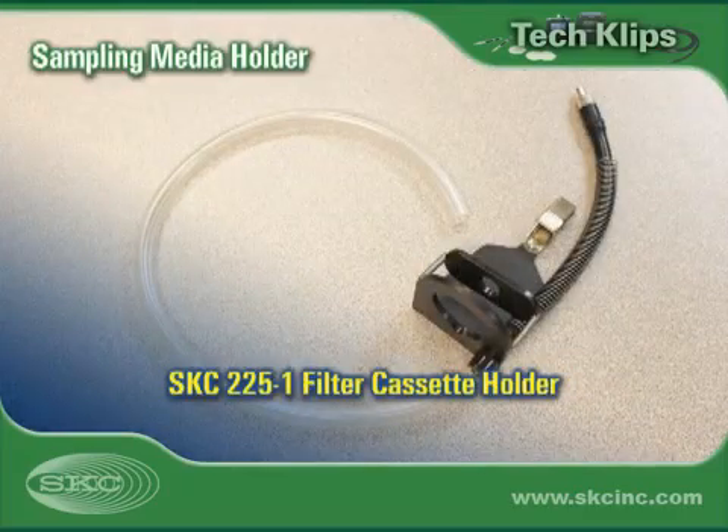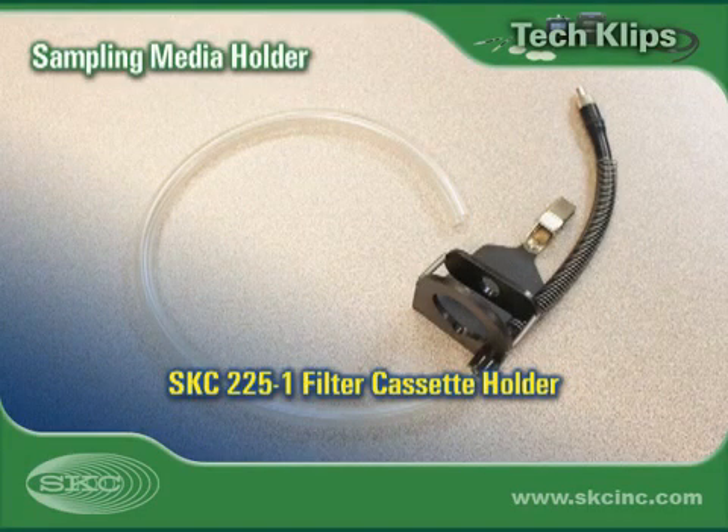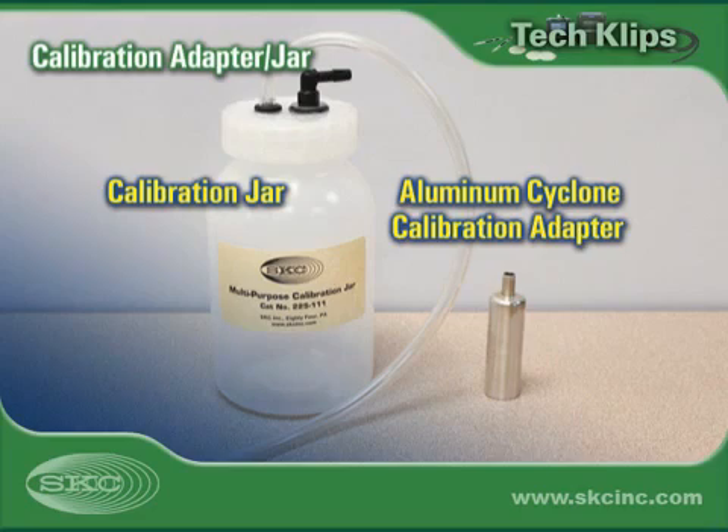A filter cassette holder allows the filter cassette and cyclone assembly to clip securely onto worker clothing or in the area to be sampled. Some cyclones have a specific calibration adapter. A calibration jar is used for those cyclones that do not have an adapter.